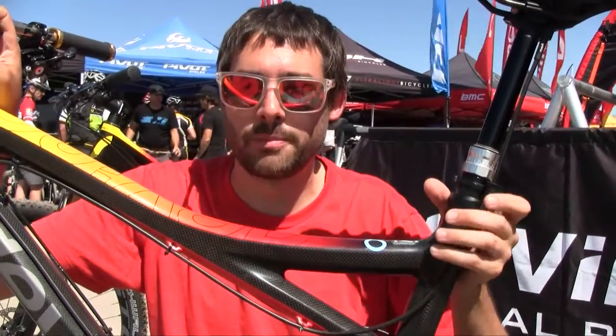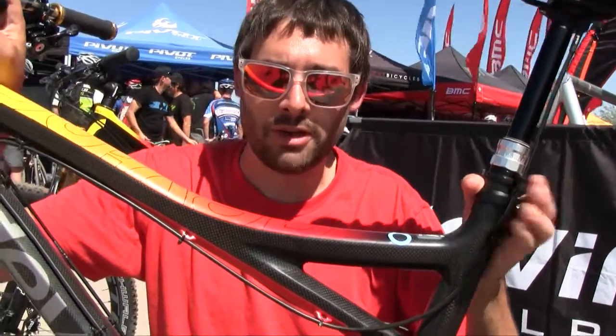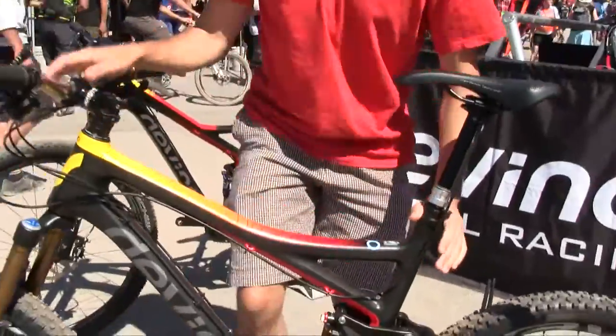All in all, it translates into a bike that's really lightweight, adjustable, easy to set up and tune, and makes a lot of traction on the trail.